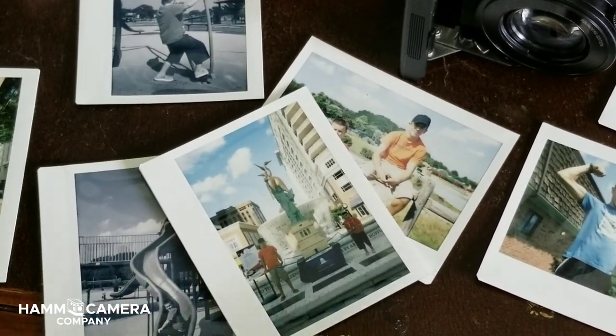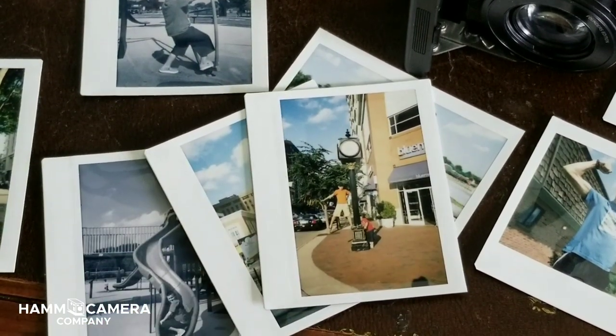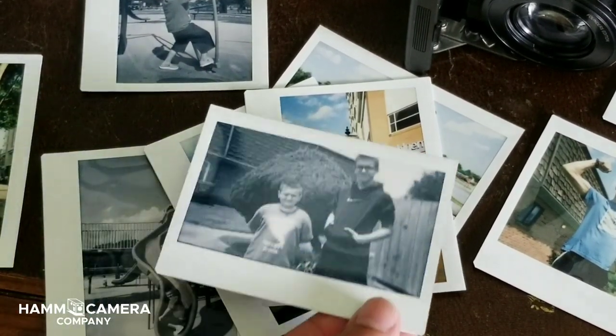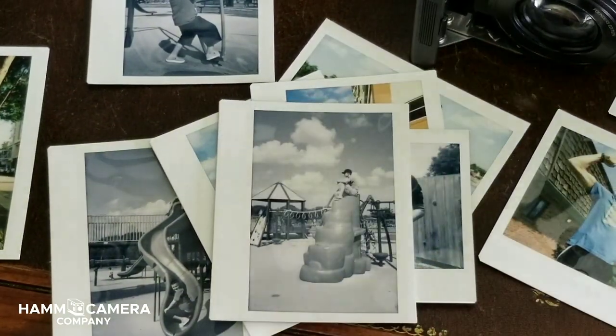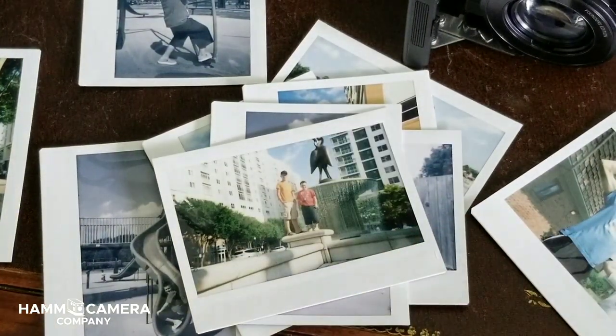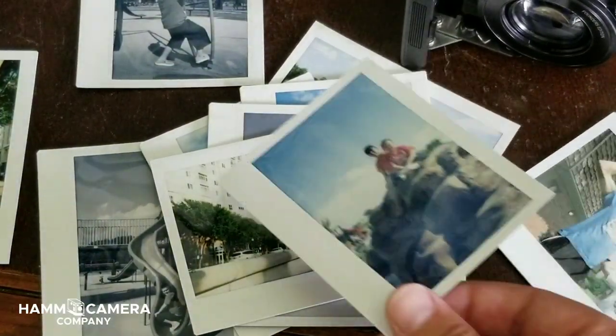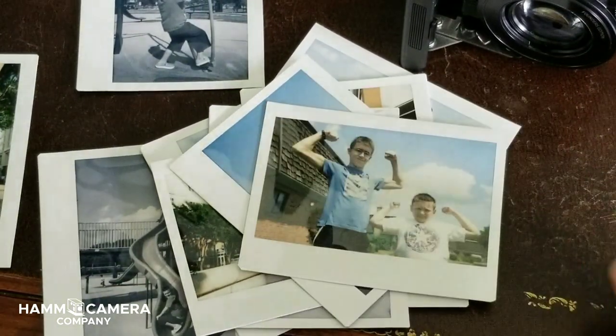Some tricky lighting situations, like the one you see with the Statue of Liberty, required me to use an app to meter with. Generally I was metering with my eye. I generally like to overexpose Instax wide film because it allows me to have a little bit less contrast and muddiness in those shadows. And this camera allows you to do it perfectly. I've had a great time with it and I know that you will too.